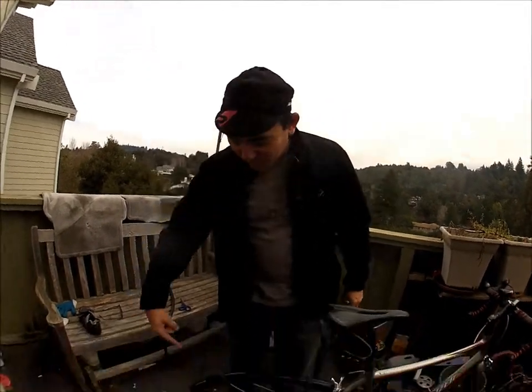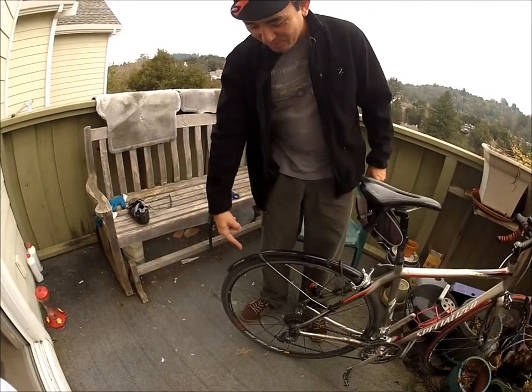Hi, welcome to Fritz's Patio of Doom. We're gonna talk about the SKS racer blade fender that is on my road bike.